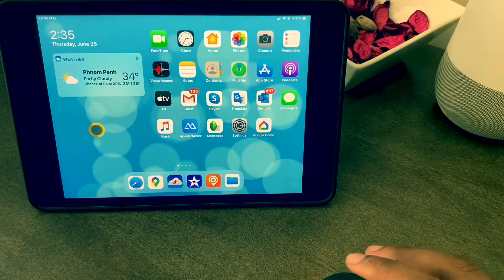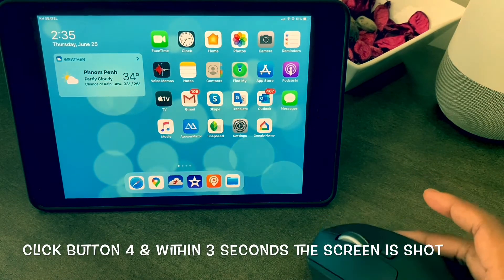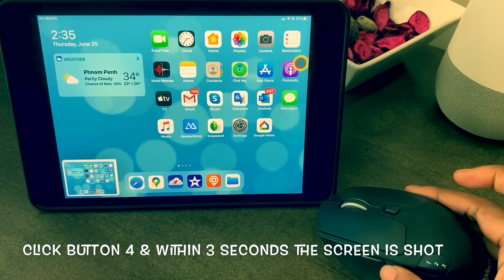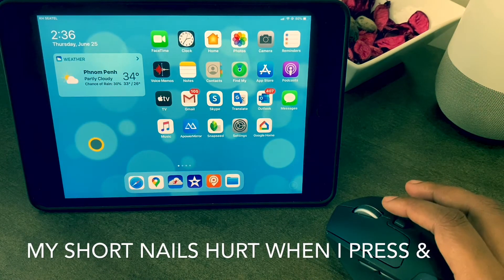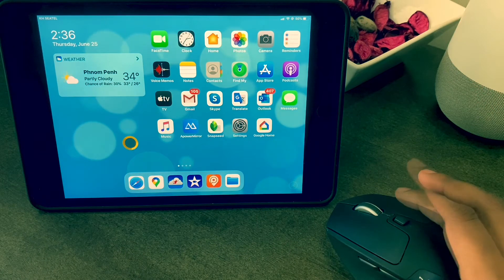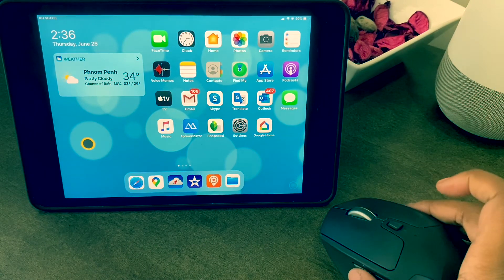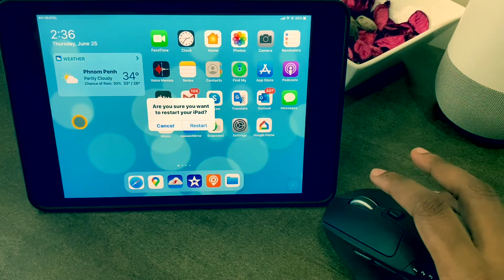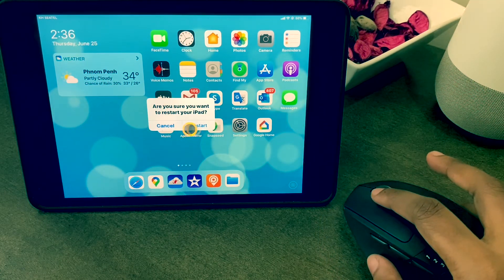For button four I chose Screenshot. For button five, I press it and instantly I am asked if I need to restart my iPad. And you can still use touch on your iPad when your mouse is active.